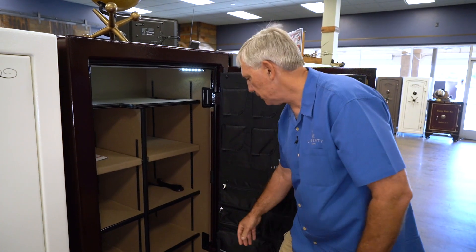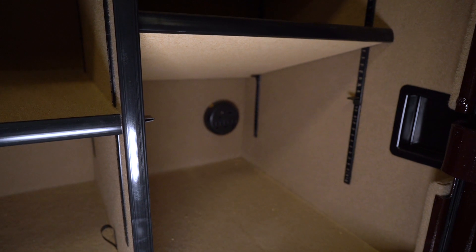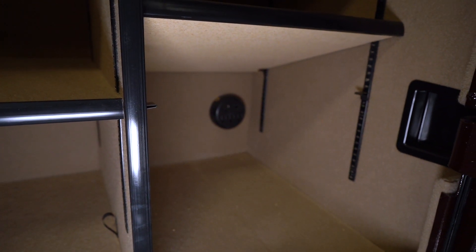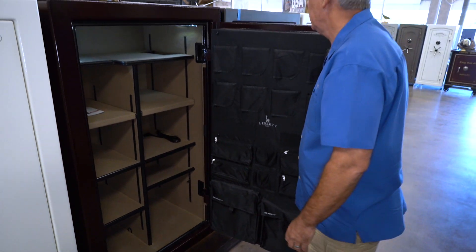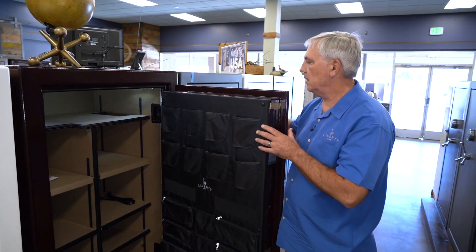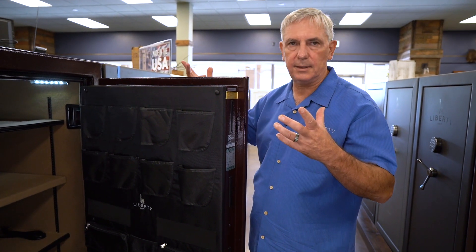The Franklin series also comes with Liberty's power outlet featuring three outlets, a CAT5, and a USB 2.0 pass-through. The military locking bar coverage is four-way — top, bottom, left, and right — and they're all active.